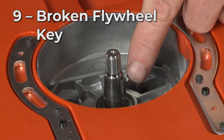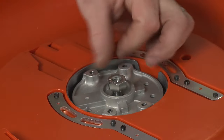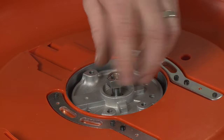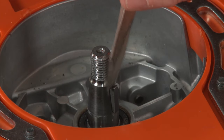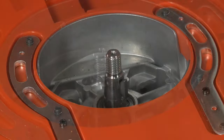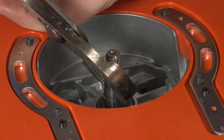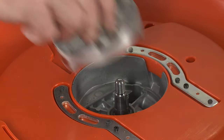The flywheel key is a small metal piece which fits into the crankshaft and engages with the flywheel. It is designed to brake to prevent damage to the engine. Over time, the key may become worn and brake on its own. If this happens, you will need to replace the flywheel key with a new one before the engine can be restarted.